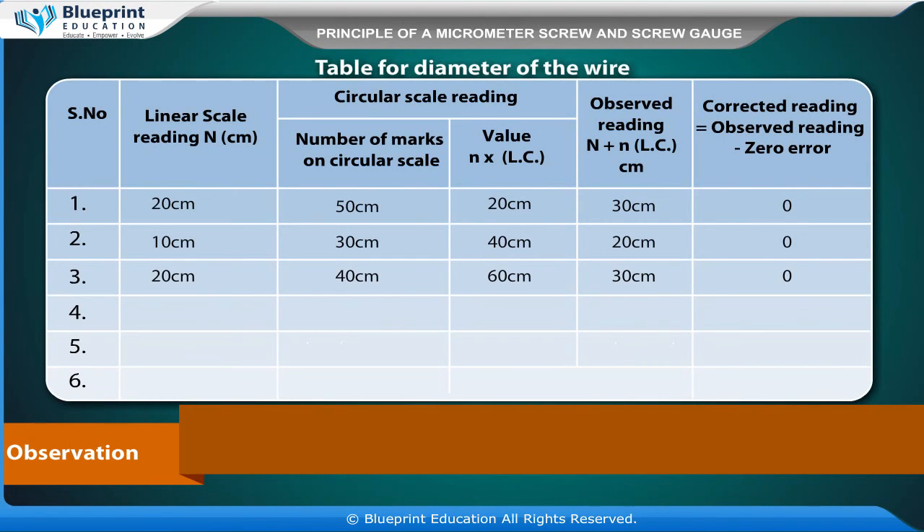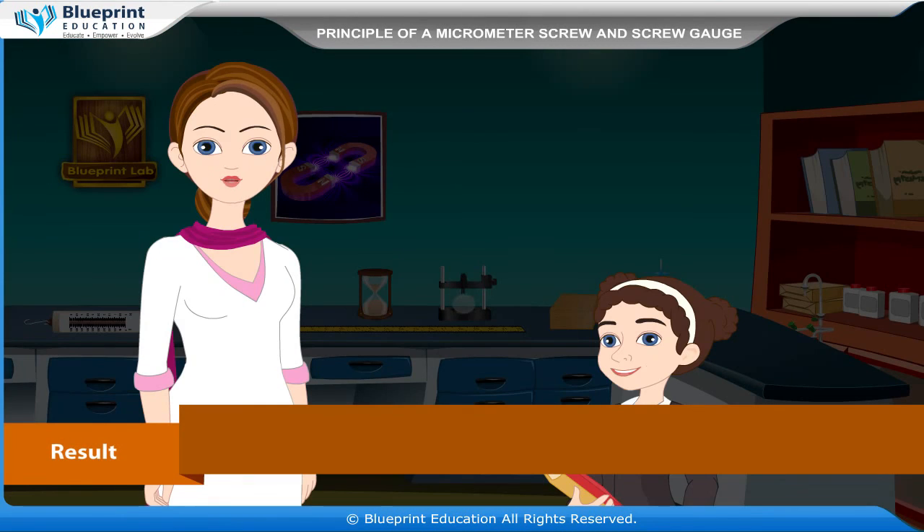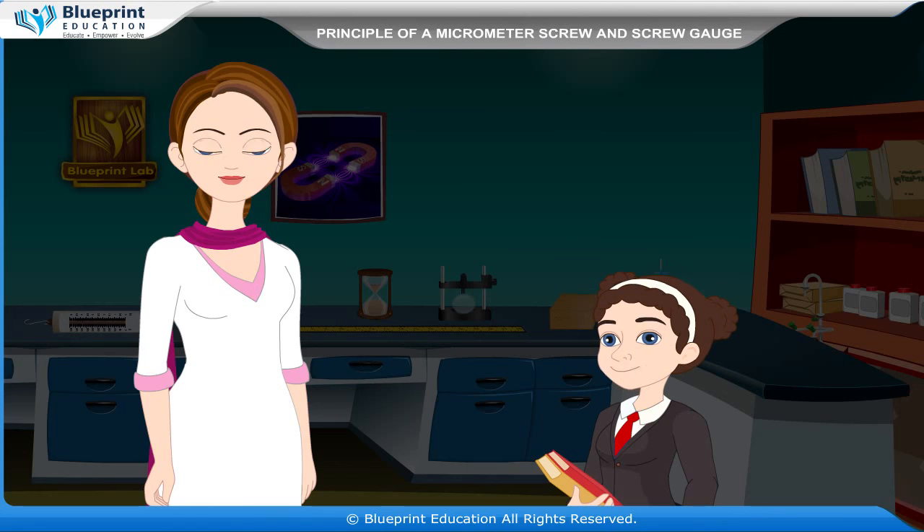The table for the diameter of the wire includes: serial number, linear scale reading N in cm, circular scale reading (number of marks on circular scale times least count), observed reading equal to N plus n×LC in cm, and corrected reading equal to observed reading minus zero error. Result: the diameter of the given wire is X cm. This experiment has made the concept very easy to understand.